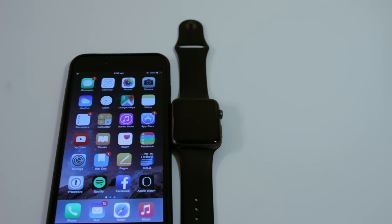Hello ladies and gentlemen, this is Sirwin and today I'm going to show you how to set up and pair an Apple Watch with your iPhone.